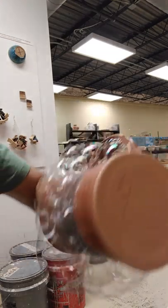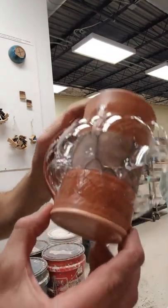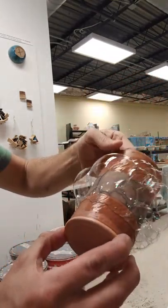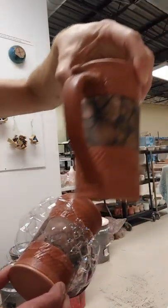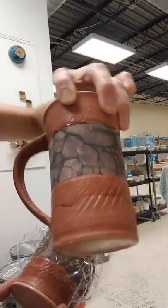And then once they do that, they get kind of 3D. They move around a lot. They'll start to look like this. You can see that one's finished — it came out pretty well.